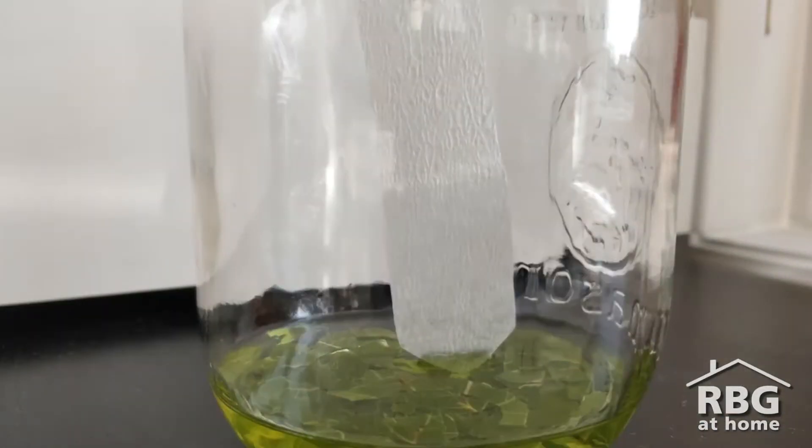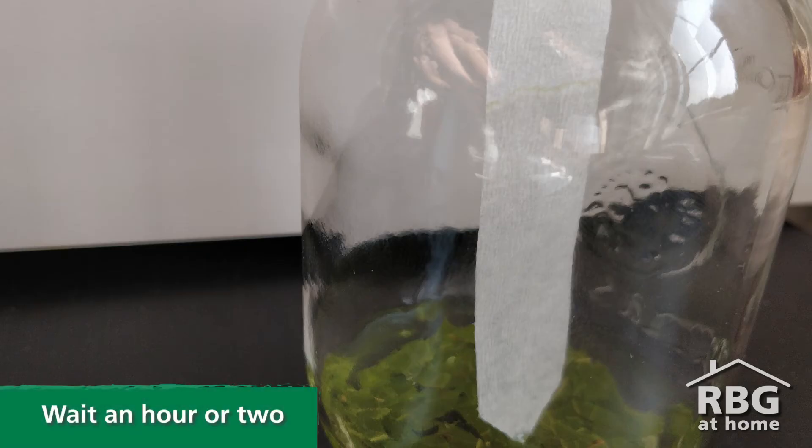Now more waiting. After about 30 minutes you should start to see a colored stripe form on your paper as the alcohol and colors travel up your coffee filter. You should probably wait at least an hour or more for that color to show better and to give different colors a chance to separate.